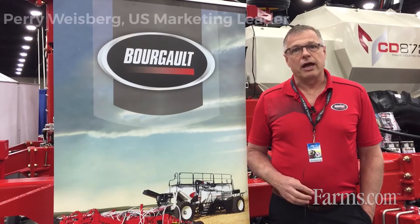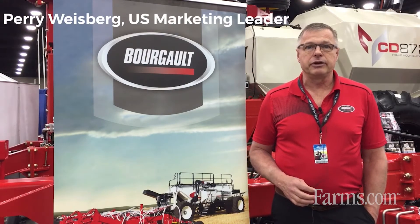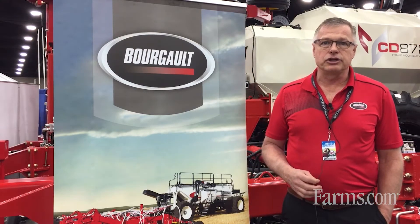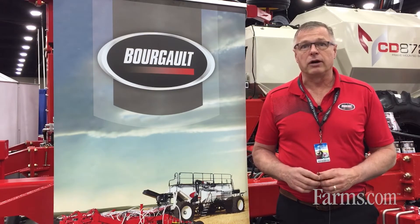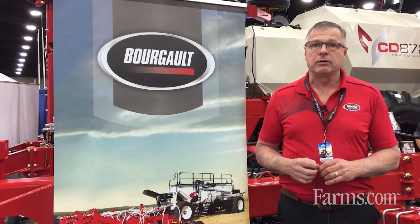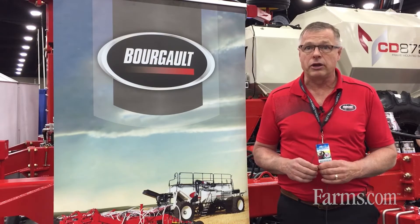My name is Perry Weisberg. I'm with Borgo Industries and we're at the National Farm Show here in Louisville, Kentucky. What we're featuring here at the show is what we call our frame mount seeder. Our frame mount seeder is a new product for us — it's an all-in-one machine that encompasses both the air seeder tank and the drill platform all in one.